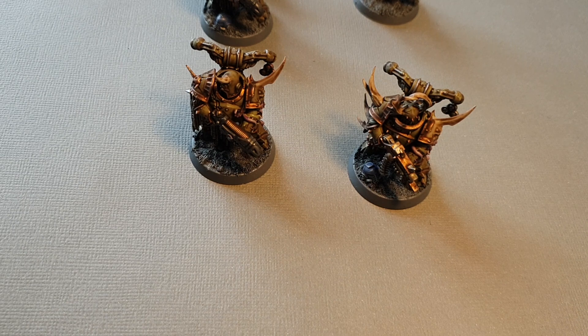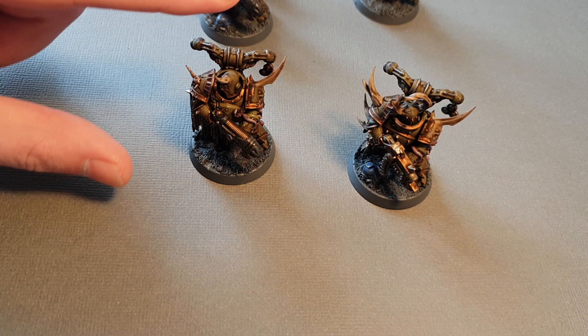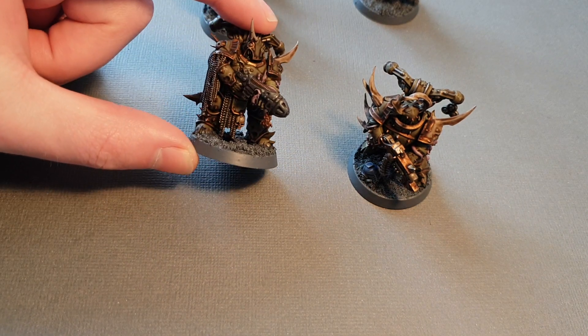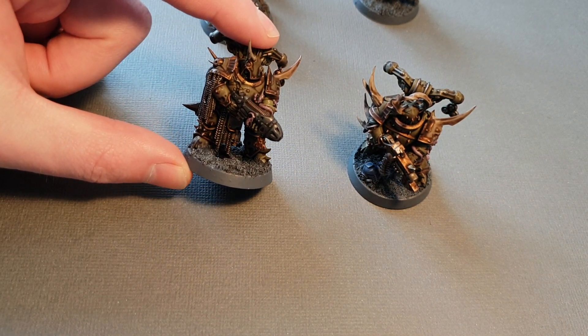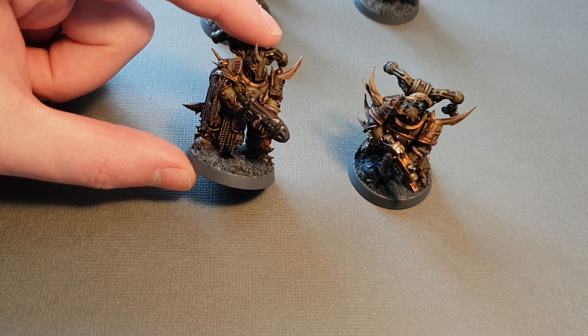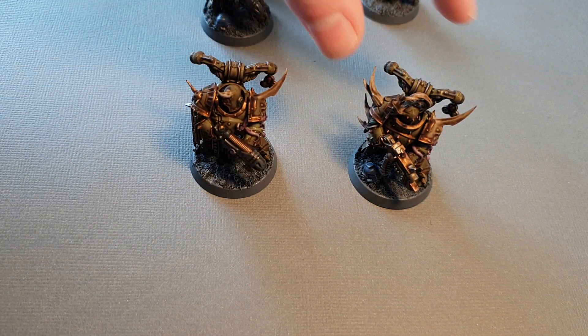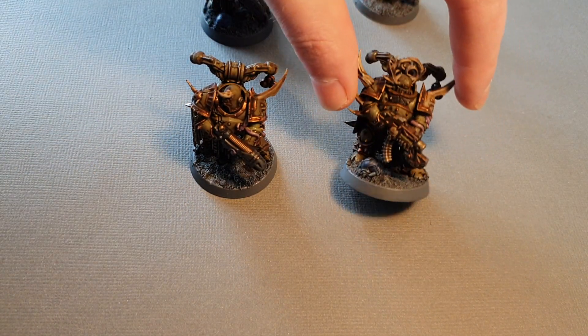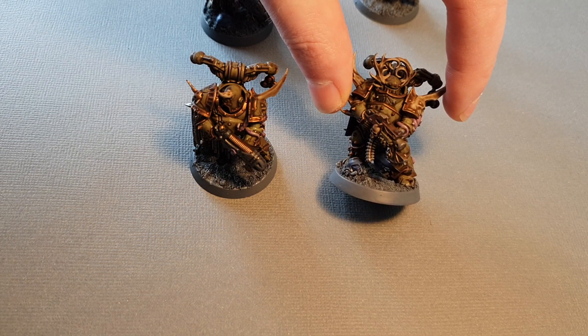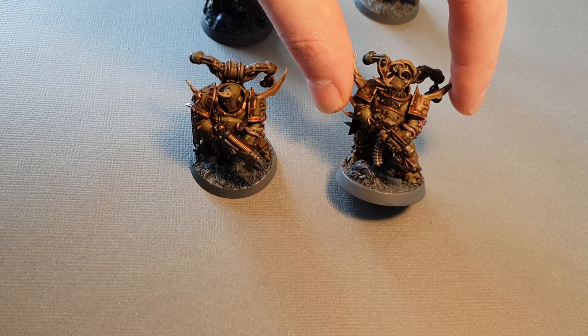In particular, I wanted to talk about these two models. A lot of the parts on these two models are actually exactly the same. You get one guy who's got a plasma gun and this kind of spiky cyclops head, and then you've got one guy who has a bolt gun and this kind of knight head with horns.